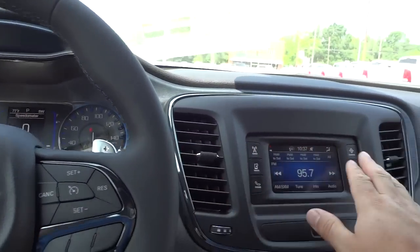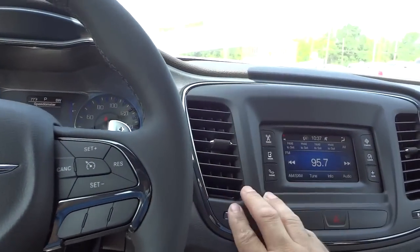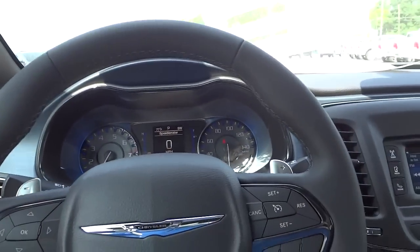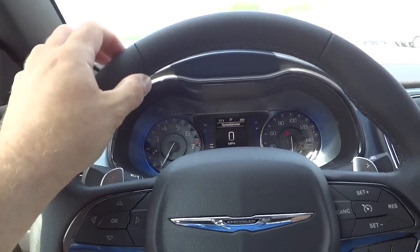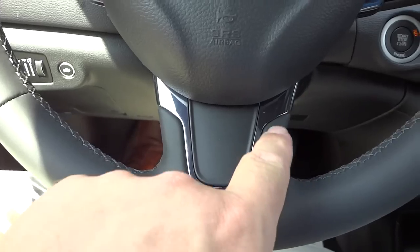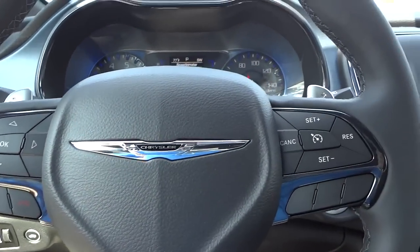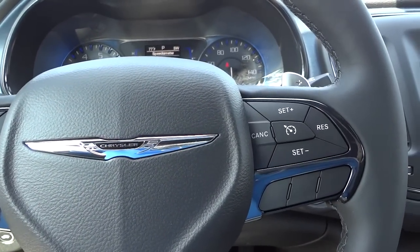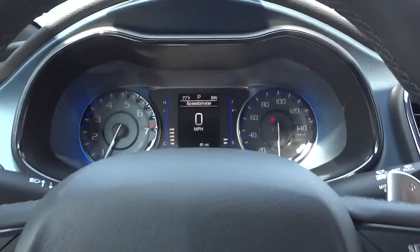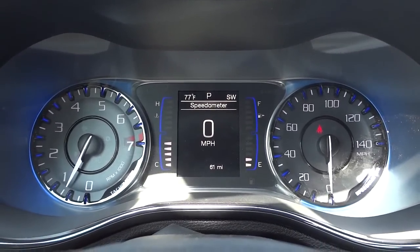Sporty looking steering wheel. We've got the little grips right there, stitched leather, and shiny metal accents — like a chrome or stainless steel look. It does have the paddle shifters. This doesn't seem like the normal family vehicle I'm used to; this is more of a sports car look. The gauges are sporty — they've got blue accents and digital gauges there in the middle.